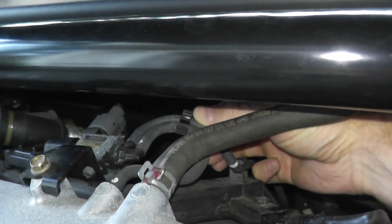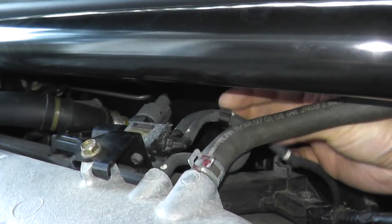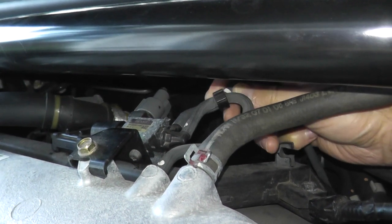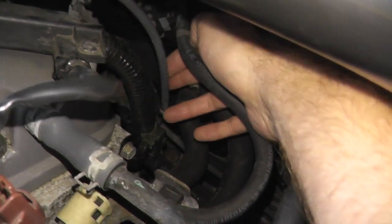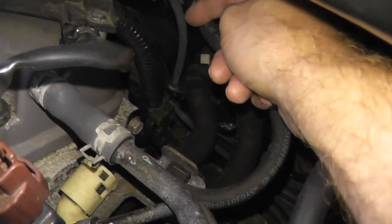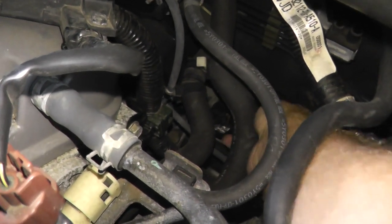Take a look at this other line. If you follow it, this vacuum line goes all the way down and then splits.